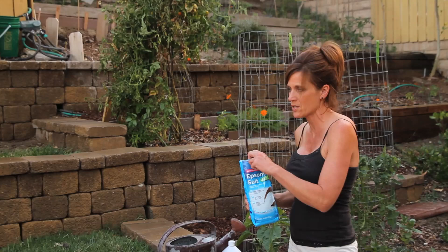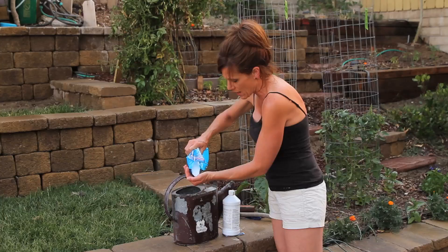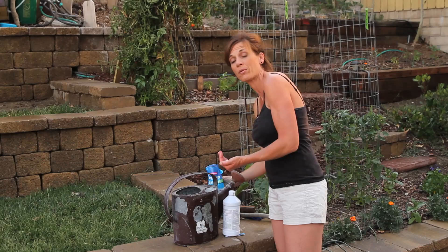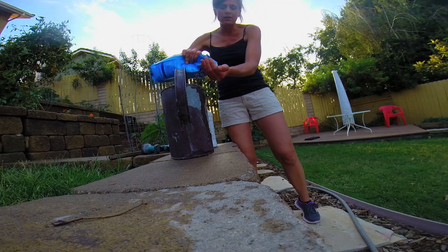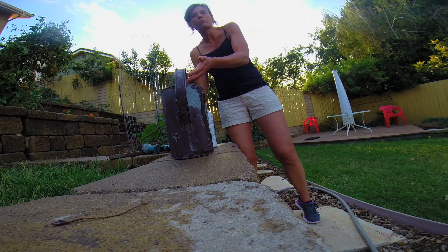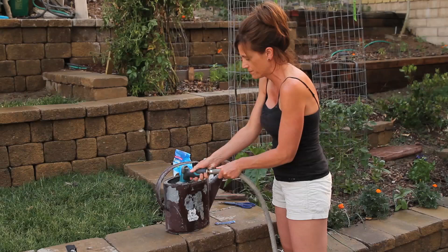And then for the Epsom salt, this is just a great all-purpose fertilizer. You guys know I love to use this on just about everything in my garden. I added it to my tomato planting holes about six weeks ago when I planted my tomatoes, and now they need an extra boost. So I'm going to throw about two tablespoons in my watering can as well. This really, really helps the tomatoes to bloom and blossom. If there's any yellowing, it'll clear that up. And I add this to my tomatoes all season long.